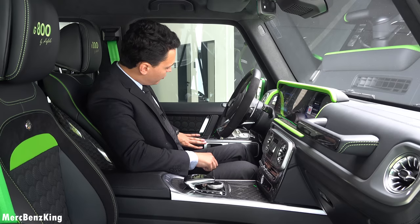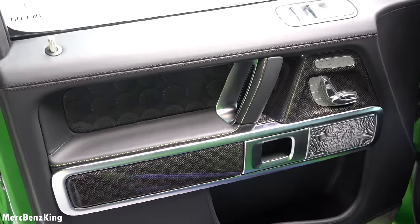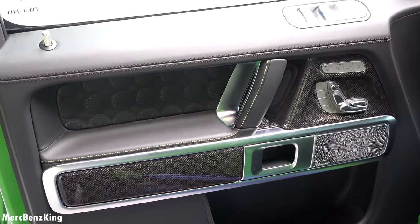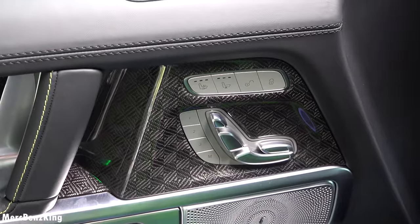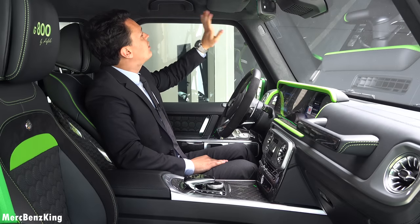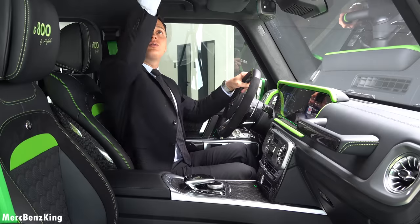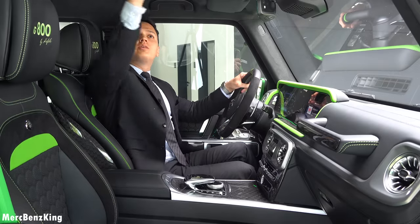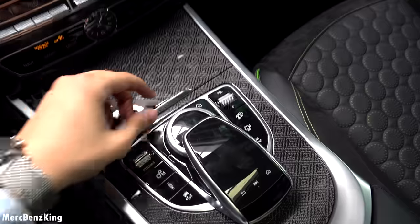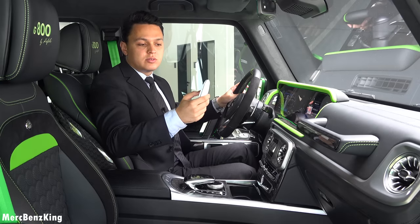The door is also in full carbon fiber but with a different block pattern — you can configure it the way you desire at HOVLE. Full alcantara pillars, with a sunroof that you can slide open. You even have a device to control the starlight ceiling color.